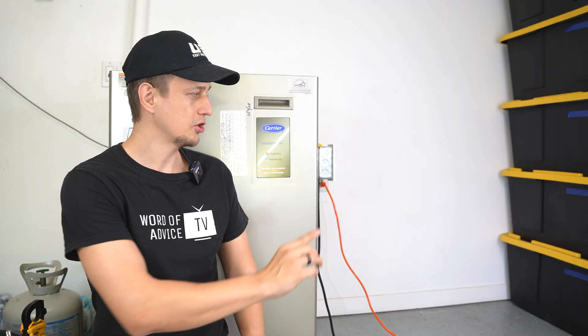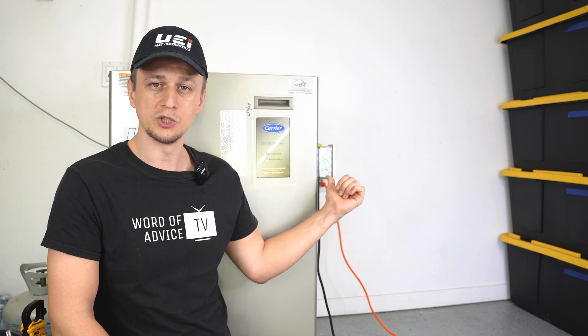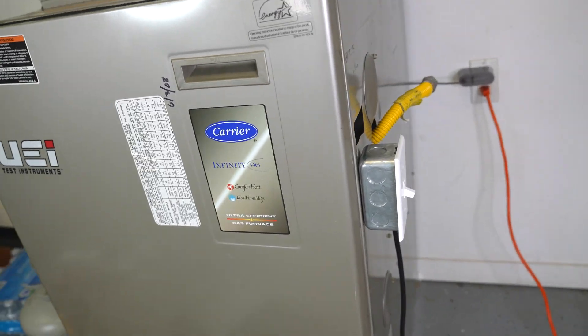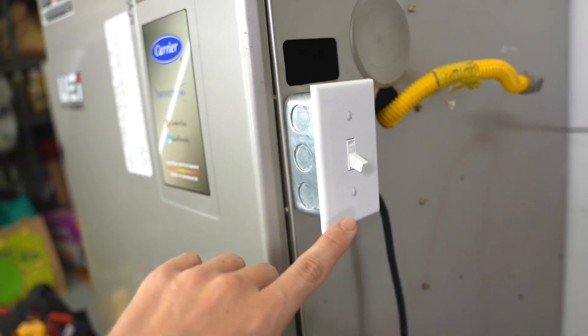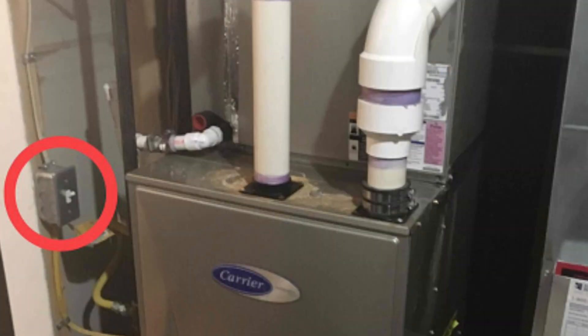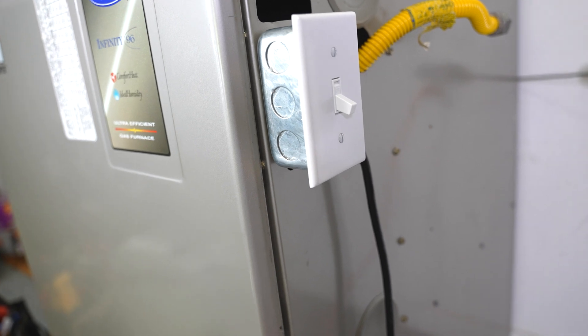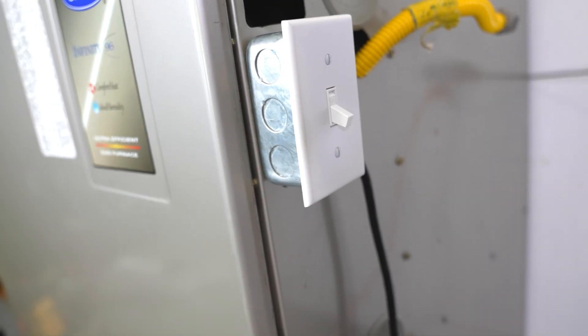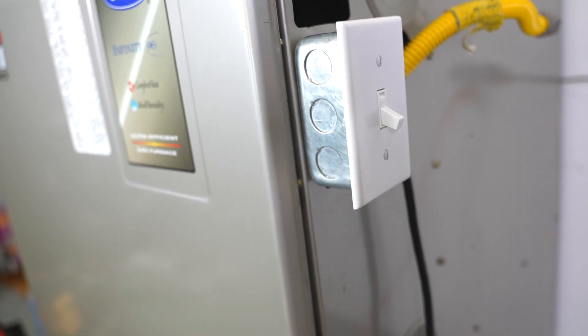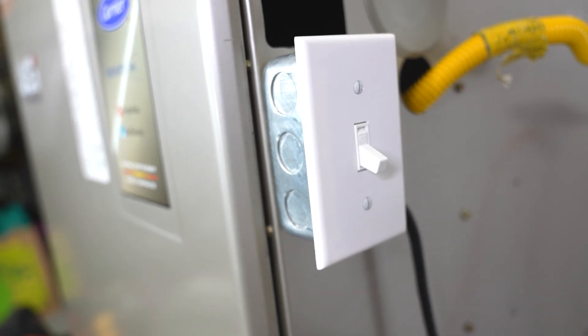The next thing I would check is to make sure that the furnace power switch is on. I can't tell you how many times I've been to somebody's house where they were suffering in the cold simply because their furnace power switch was off. The power switch is usually found on the side of the furnace, but if you're not finding yours there, sometimes there's an electric conduit going into the furnace, and that conduit will lead you to your switch. It could be five feet away, and this switch can accidentally get bumped off. If you found your switch off, your problem is fixed. If not, let's move on to number three.